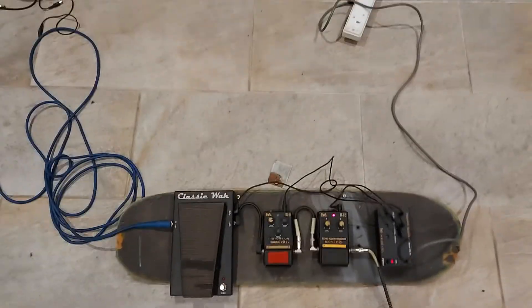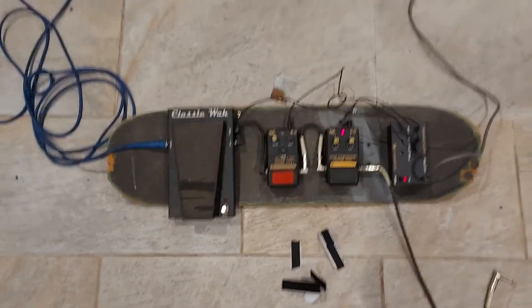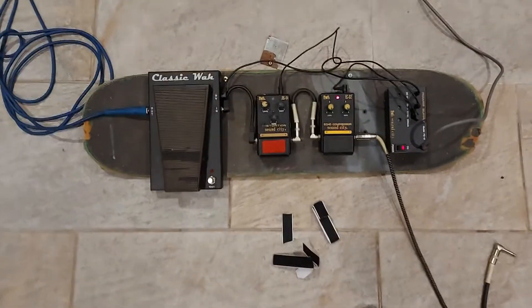I've got more boards, I could make multiple tiers — whatever, it'll look cool for this evening. So there you go: how to make a real quick pedal board, real quickly.